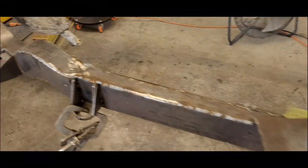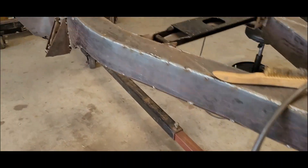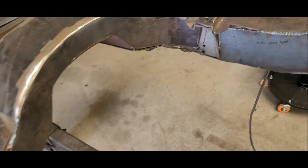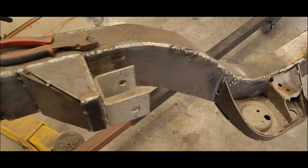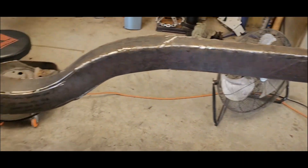Here we are about four hours later. Did a little bit around the front, got these welded in, started on some of the spring pocket, other side the same. Got all the back - well, most all the back, both sides. Just got to do that little section right there on both sides.